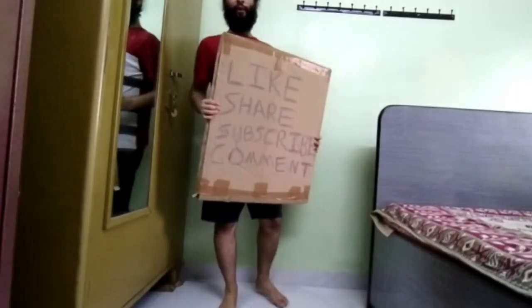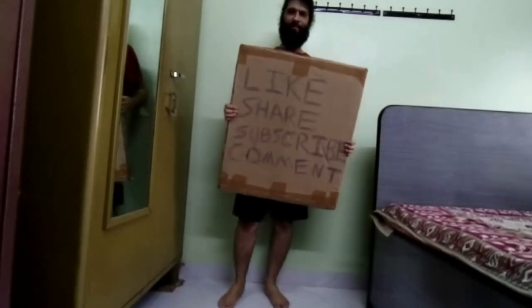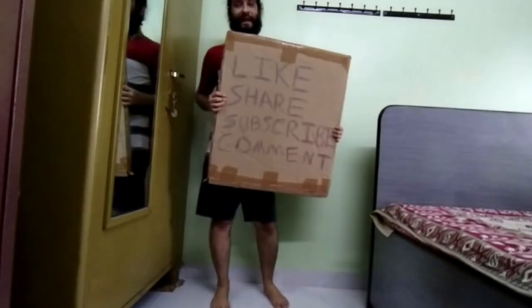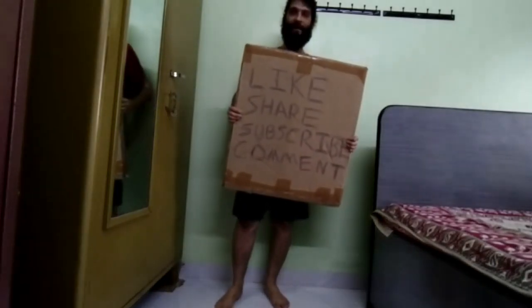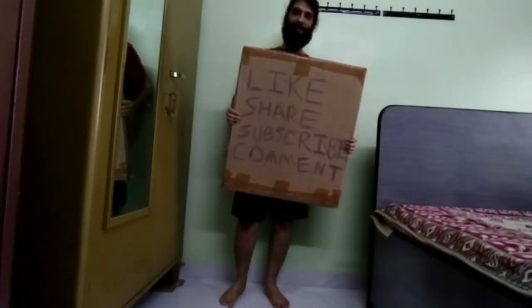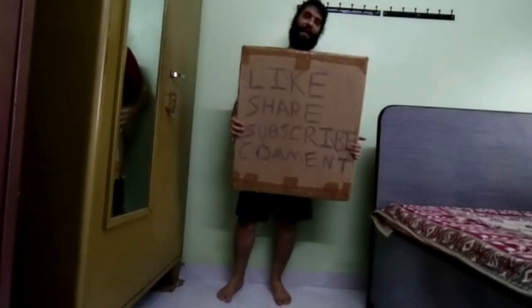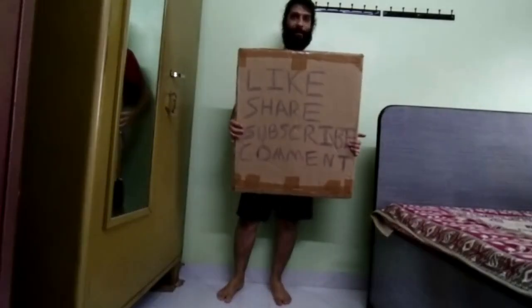Well folks, if you liked the video, do give it a thumbs up and share it with your network of friends, family, your pets — I don't know, maybe. Do subscribe to my channel. I'll be posting every fortnight and do leave your suggestions and feedback in the comment section below. I'll be happy to take them. See you in my next video.